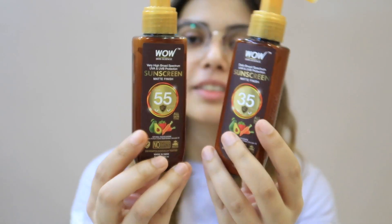Hey guys, welcome back to my channel. I am going to review WOW Skin Science SPF 35. You guys thought I have reviewed SPF 55, but this is 35. I have both 35 and 55 here. This SPF 35 is very light, so you can use it on a daily basis.